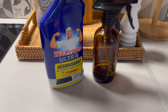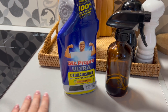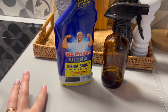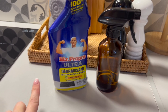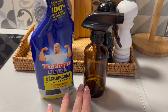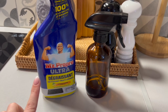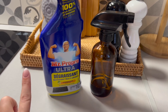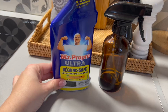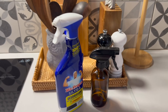Je tiens quand même à préciser quelque chose. Pendant un moment, j'avais un produit dégraissant que j'utilisais au quotidien dans ma cuisine, mais je trouvais que ça laissait une petite couche sur les différentes surfaces, et j'avais un peu de calcaire qui revenait au niveau de mon évier. Je préfère utiliser au quotidien mon produit maison car il enlève bien le calcaire et ne laisse pas de couche. Mais si vous avez le dessus d'étagères, de meubles, de frigo, quelque chose d'incrusté, ce produit sera parfait — pour le quotidien, je ne le conseille pas vraiment. Merci d'avoir regardé la vidéo et à bientôt !